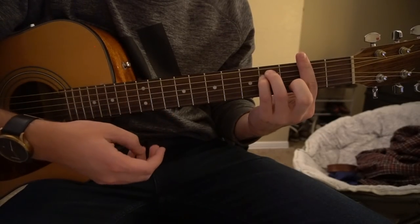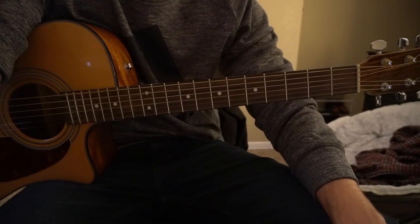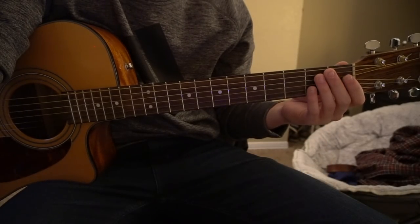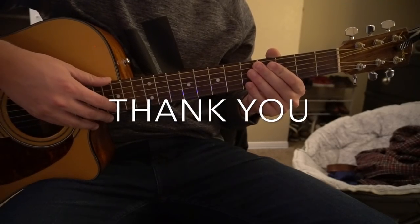Then it goes to the chorus, and that's the end of the song. So I taught you the two variations of the verse, the bridge, and how to play the chorus. That's going to be it for this tutorial — if you have questions, comment below. If you'd like to see more tutorials, please subscribe to my channel. Thanks for watching.